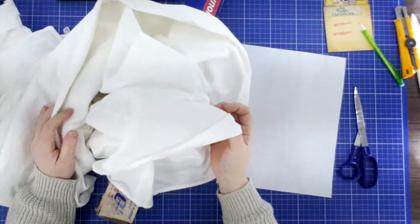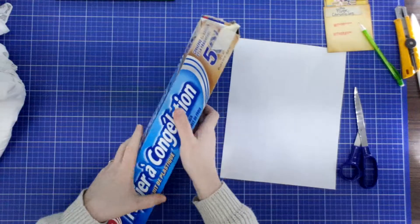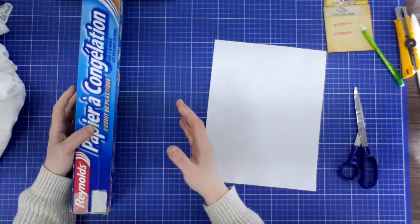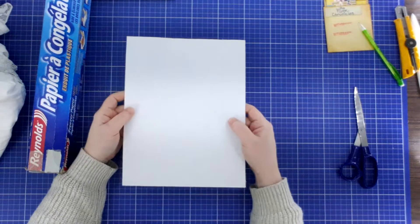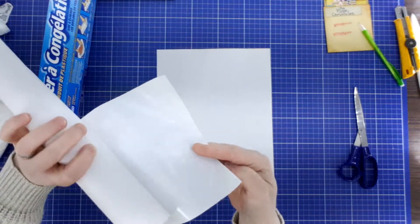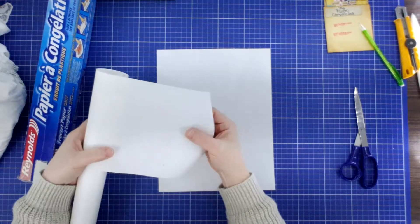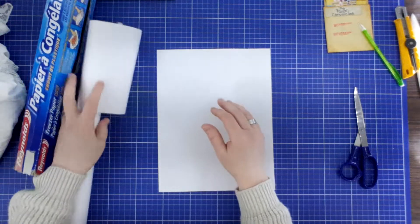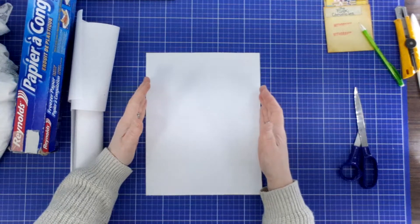This lasts me a long, long time. You want some freezer paper. What you're going to do is pull out the freezer paper roughly around the size of a regular sheet of paper. Freezer paper has a paper side and a really shiny side. You're going to iron the shiny side onto the back of your fabric, then cut out that fabric piece the exact size of an eight and a half by 11 inch.